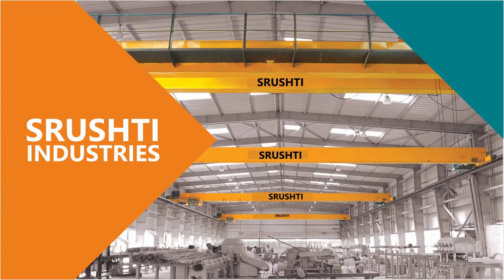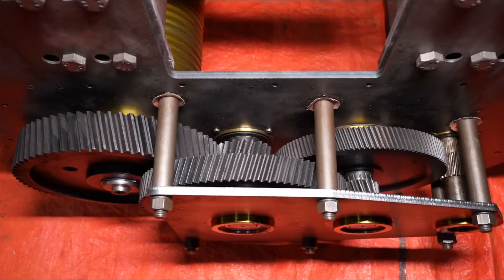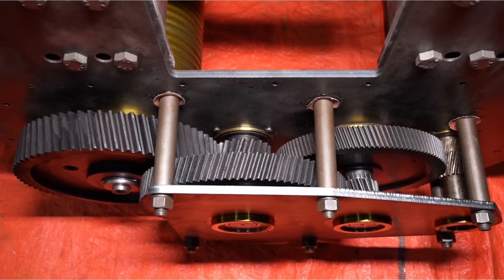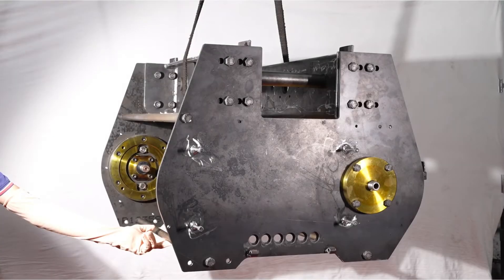We are using laser cut hoist body with 20 MN CR5 gears and pinions with MS bearing housing for hoisting purpose.